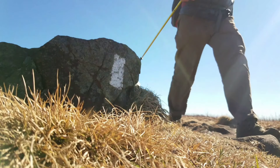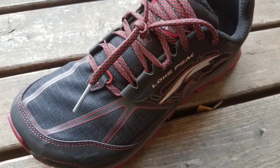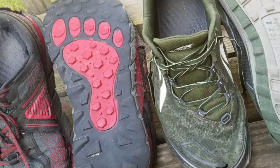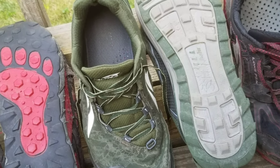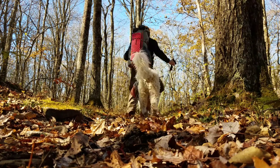Chances are if you're part of the hiking community you've been hearing about Ultra shoes for quite some time. A little over a year ago I decided to see for myself what all the hype was about. Now after over 600 miles and three pairs later I'm going to give you the good, the bad, and the ugly on hiking in Ultras.